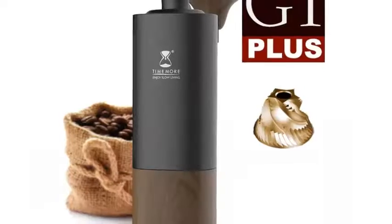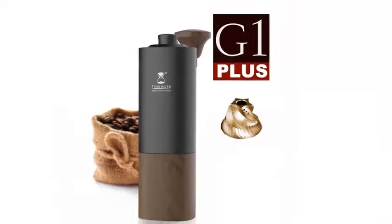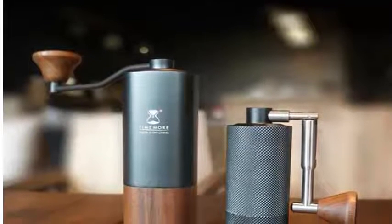At number one, the Timemore Chestnut G1 manual coffee grinder featuring an upgraded titanium coating burr. A minimalist coffee grinder suitable for pour over and espresso.